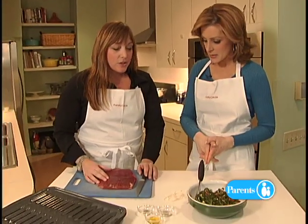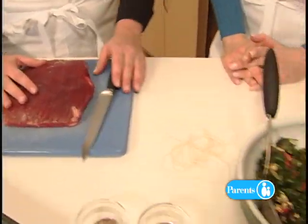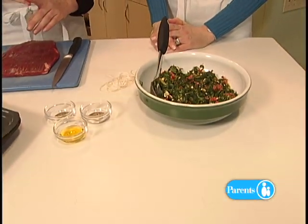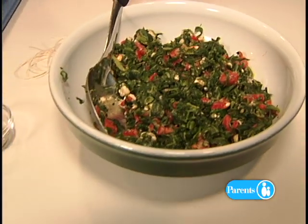So what do we need for this? We've got a flank steak, about a pound and a half or so. And then we've made a stuffing that has spinach, blue cheese, roasted red peppers, a little bit of breadcrumbs, and some garlic, salt and pepper.